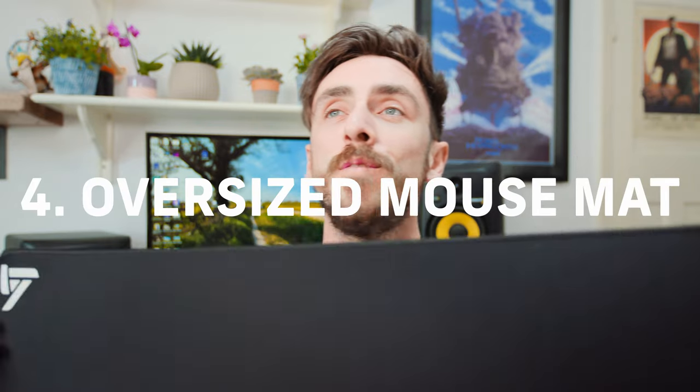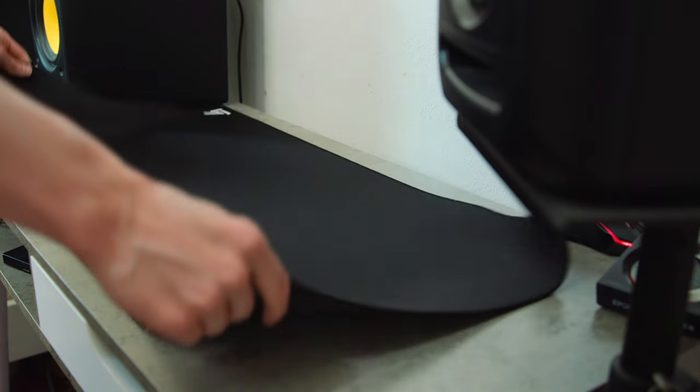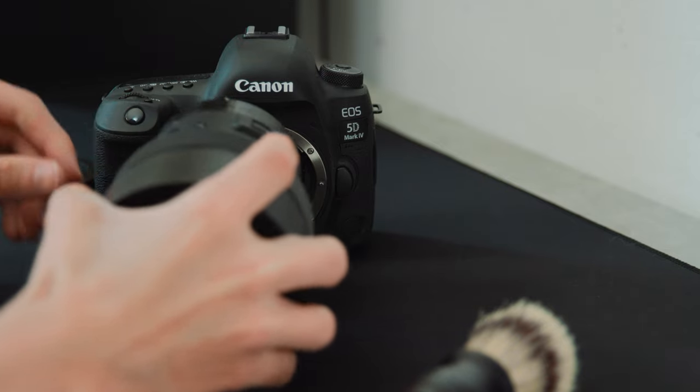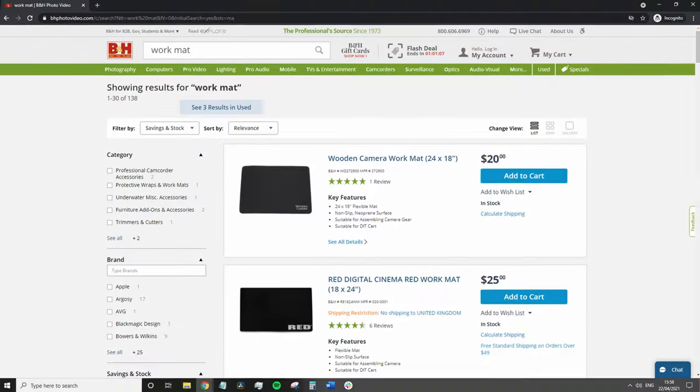The next accessory that I find incredibly useful when you're shooting at a location which isn't your property is one of these — an oversized mouse mat. I find it incredibly useful when you're at a location and you want a designated clean area, because you can vacuum these, you can wipe them down with a damp cloth. So if you're at a location which is less than immaculate and you're worried about dust going into the sensor, whip out the mat, put it onto the surface, and then you can swap over and assemble all your gear in a clean environment. You can get branded work mats from camera retailers, but they're essentially the same thing — just an overly large mouse mat with a company logo on it. You don't need to pay all that money. Just get a cheap third-party oversized mouse mat from Amazon and you'll be set to go.